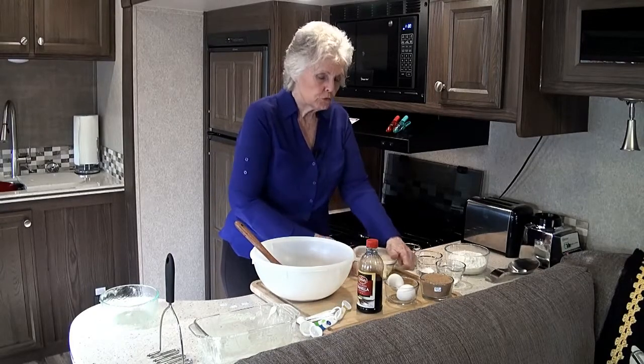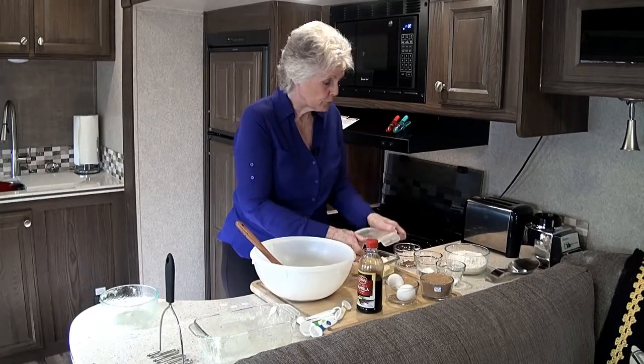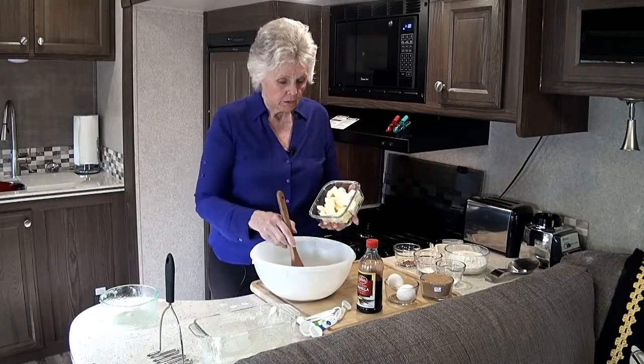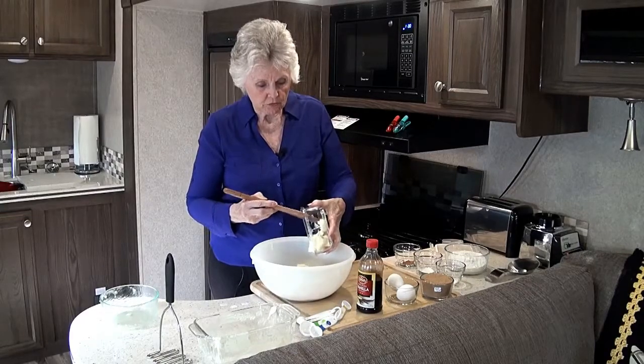This is two sticks of butter at room temperature. Cut them up in little squares to make them softer and easier to blend in. You want to mix this in.